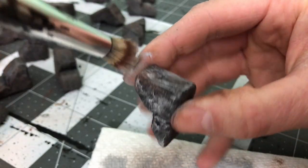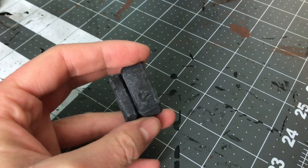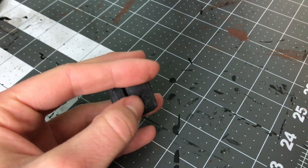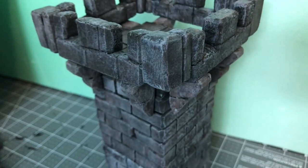After making these I realized I also need something to fill in the corner gaps, so I just made a couple of L-shaped pieces using some magnets to hold them in, and then the magnets connect to the battlement magnets.